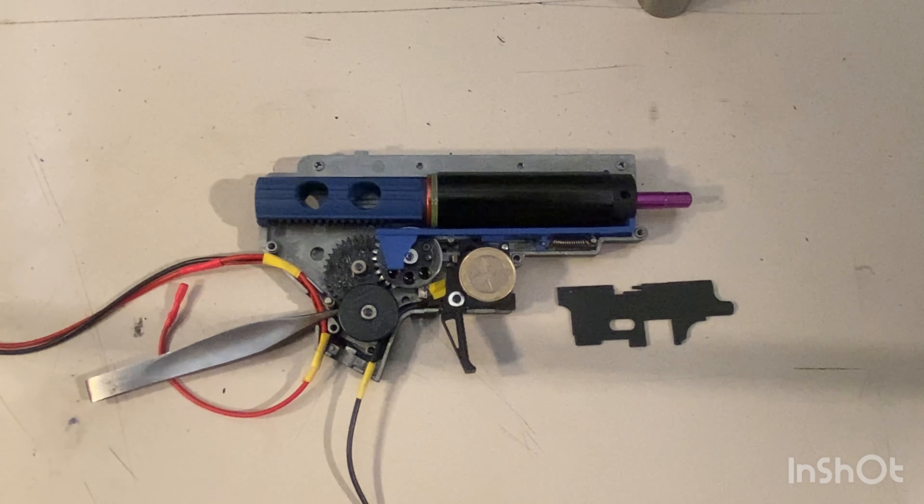The spring I'm going to use is an M130. I think I'll reach over 1.2 joules, which is the maximum in my country, so I may need to swap it or shorten it slightly. I ran out of M125 so M130 is what I have for now. That was a whole mouthful — but as always, keep trying, keep going to the field, make airsoft great again, and I'll see you all in the next video.